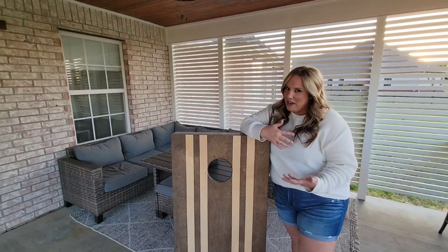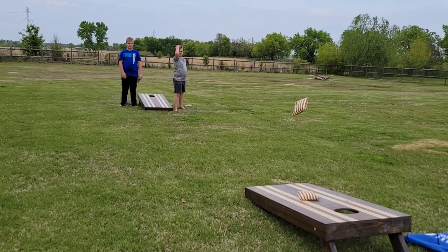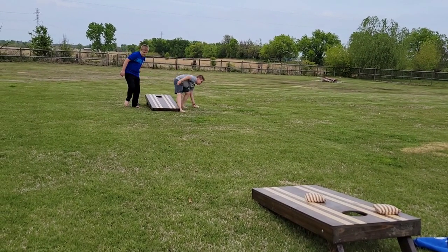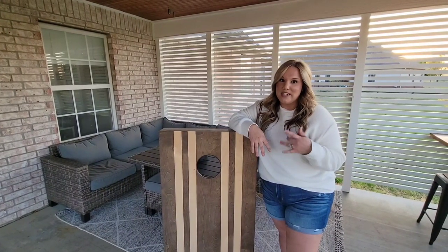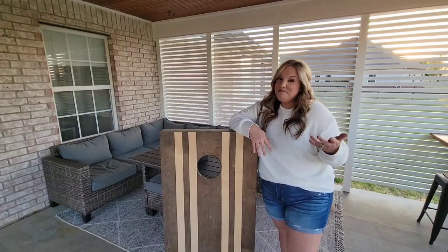Can you actually have an outdoor space without outdoor games? I don't think so. We built these, and for the longest time they were just kind of in the way, so we actually decided to hang them on the wall — and honestly, they kind of look cool.